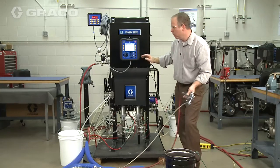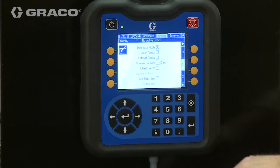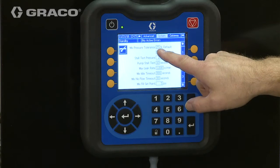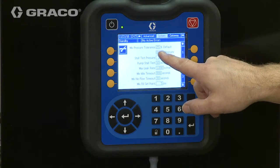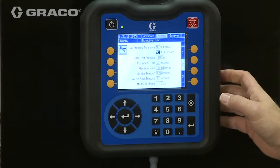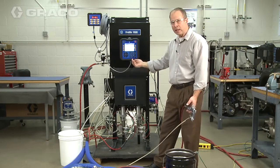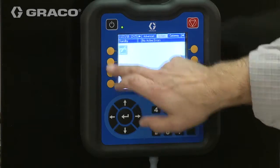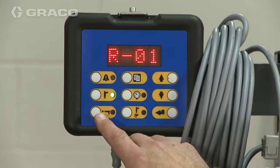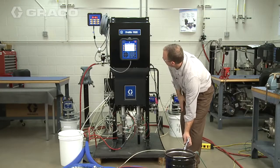I'm going to clear this fault and then go back in and change the mixed pressure tolerance from 25% up to a bigger number. The only reason I'm doing this is so we can finish the load and I can show you exactly what's going on. We'll go back to the main screen, put it back into mix, and finish our load.